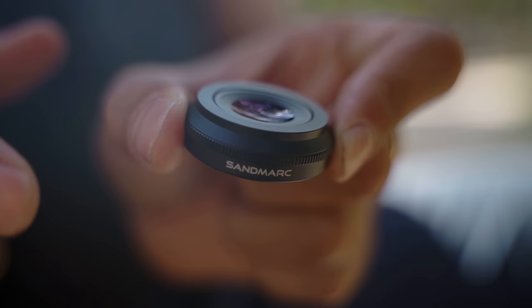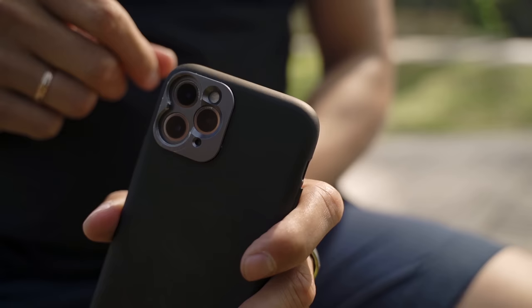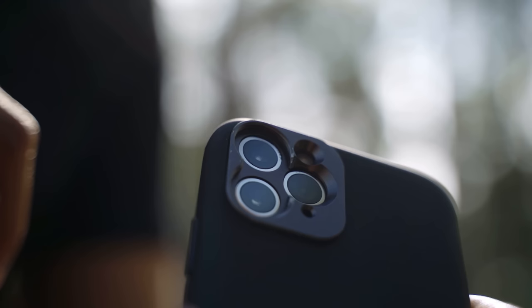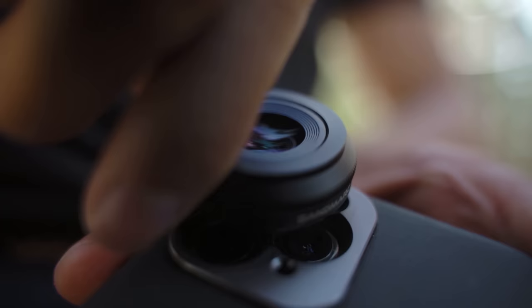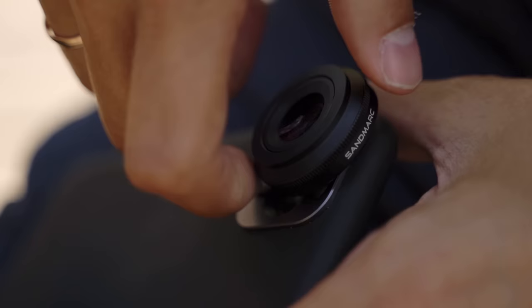This is a macro lens made by a company called Sandmarc. When you buy one of these lenses, you also get a special case and you can simply screw in the macro lens in the right slot. I'm going to screw it on where I have the 1x lens of my iPhone — that's the top slot. This is a 10x macro lens, so in theory I should be able to get about 10 times closer to my subjects.